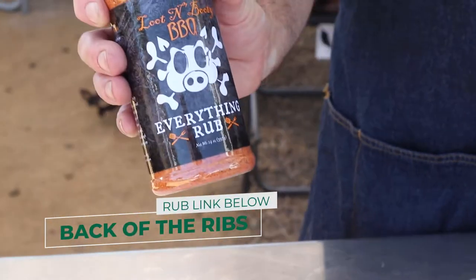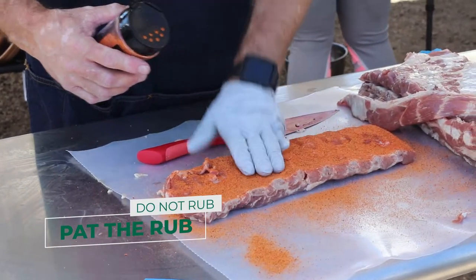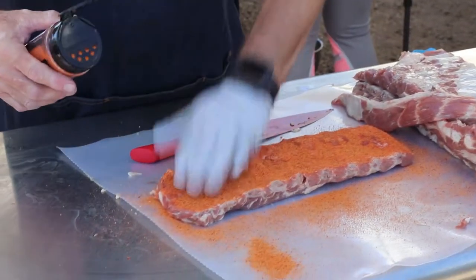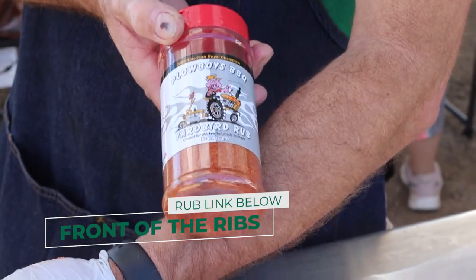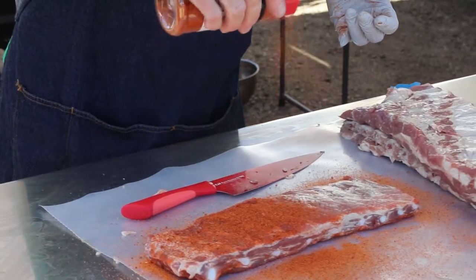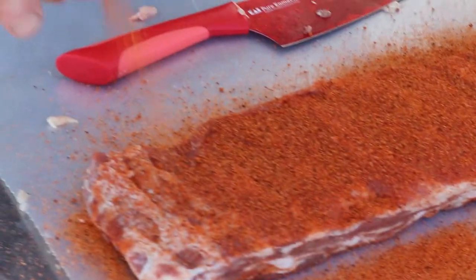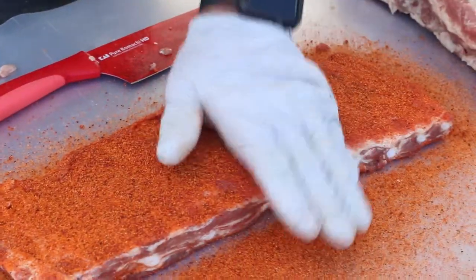For the back, you want to come up several inches so it gives you a nice even coat. Pat it in — because if you rub it in, it's going to take the different parts of the rub and mash it up in different piles. The Plowboys Yardbird is what we're using for the front. Mix in the two different flavors, come up several inches, gives you a nice even dusting. You want to go where you can barely see the meat, and then again we're going to pat it in.